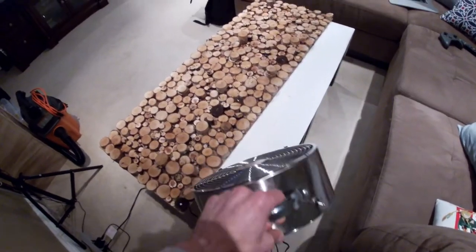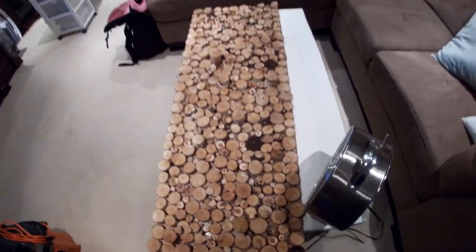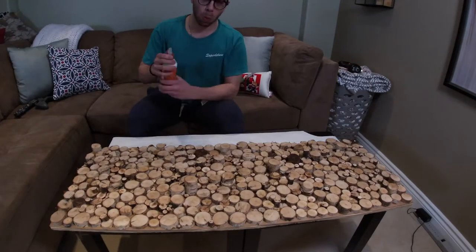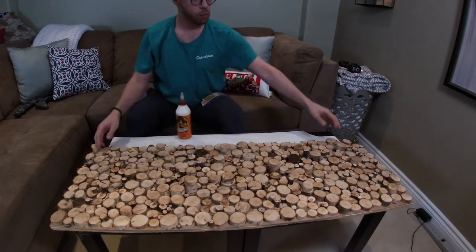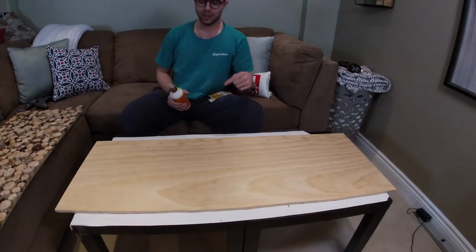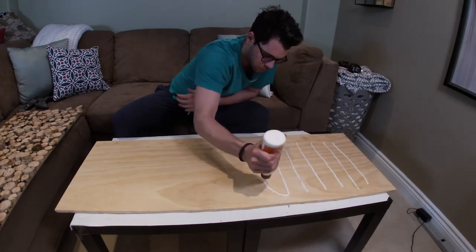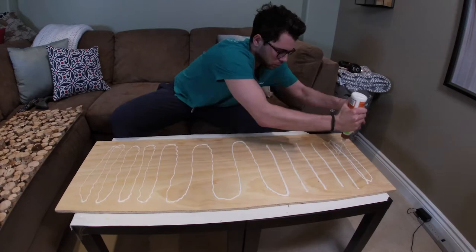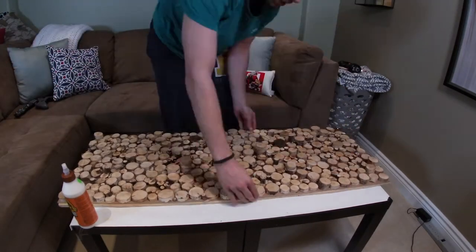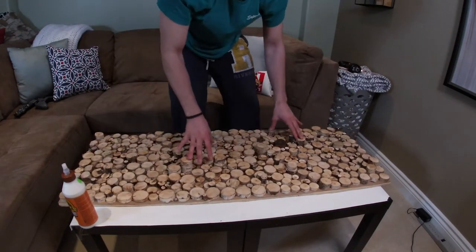Once you have nearly choked to death on that petroleum, leave your board to dry for at least 24 hours. So I went to Home Depot and there was no one to cut the wood, so I had to cut it myself. Then I got my Gorilla Glue and just went over with it. Started with a pattern, but then kind of just went all over. You can find Gorilla Glue in your house, or I bought mine from Home Depot. At first I thought it was good to avoid the edges, but I went so far from the edges that the corners kind of peeled up a little.